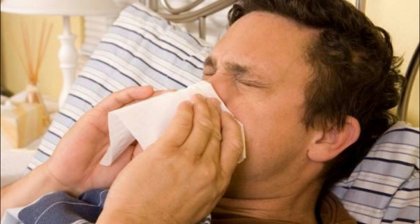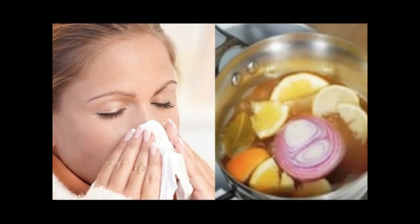We all know that cough and cold are minor issues, but if we do not treat them on time and do not pay attention, they can turn into dangerous and irritating diseases. Dry cough is absolutely annoying because it makes you feel uncomfortable and you are not able to concentrate on anything.